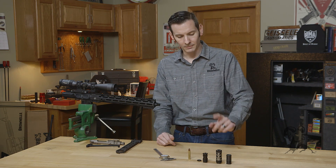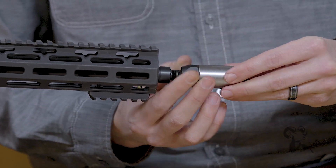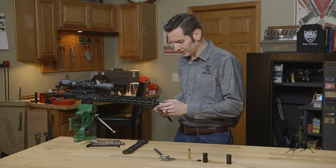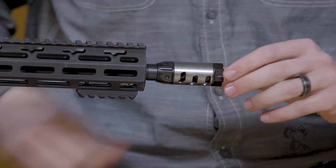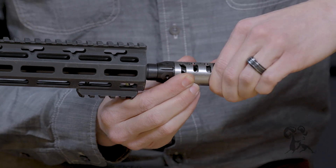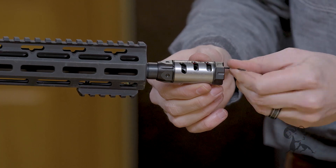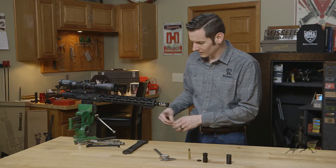So let's go ahead and install one. My personal favorite is the Odinworks Atlas, and you don't need a crush washer for this one — it just threads directly onto the barrel. Once we get it tightened down, we'll just add a bit of torque. To index it, the front cap loosens and you can rotate the shroud to 12 o'clock, then tighten that shroud down. Using the Allen wrench, lock down the set screws in the front, and this brake is ready to go.